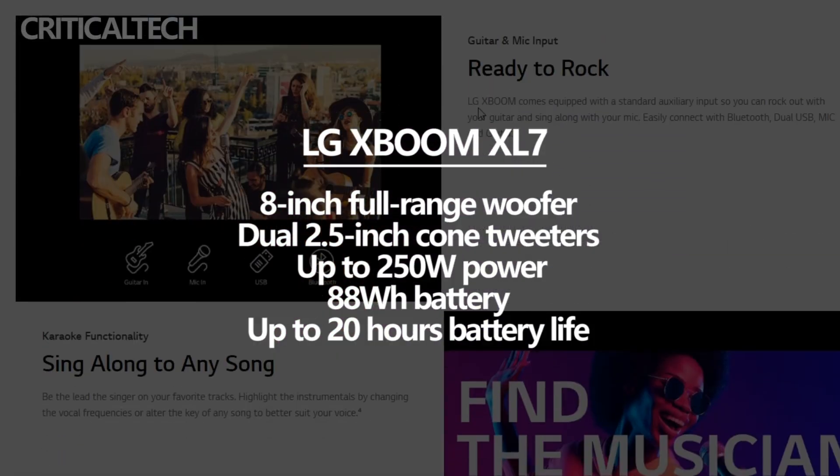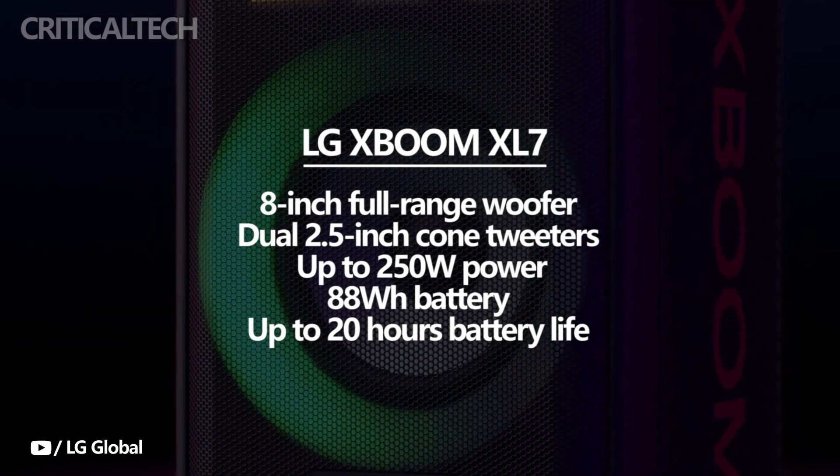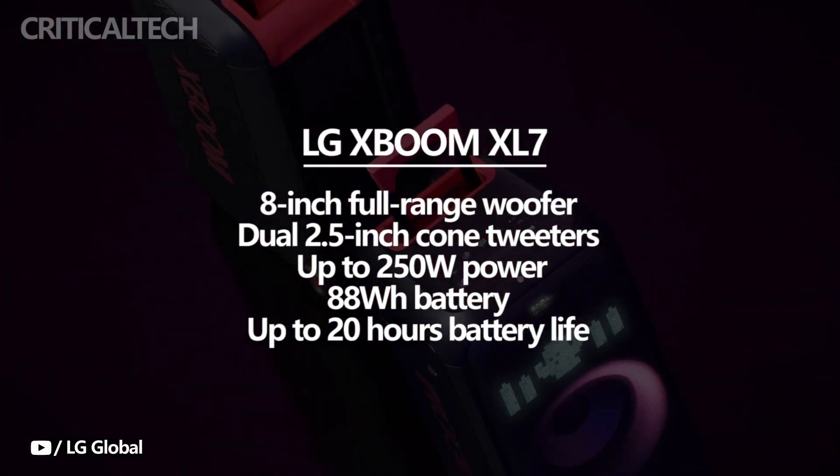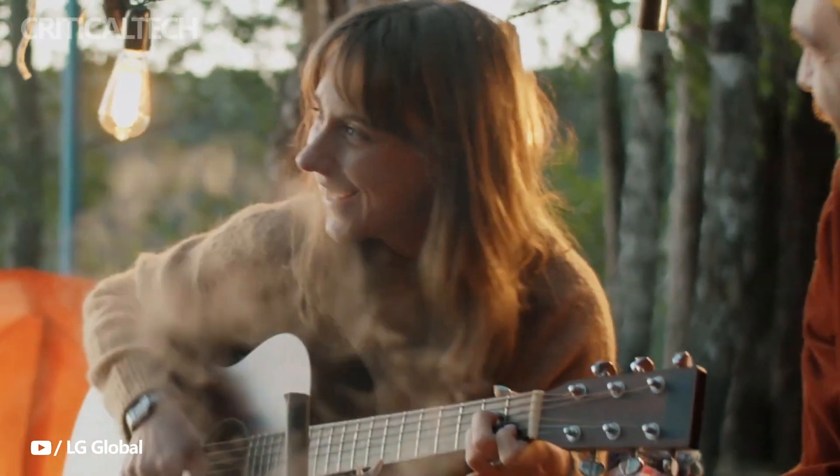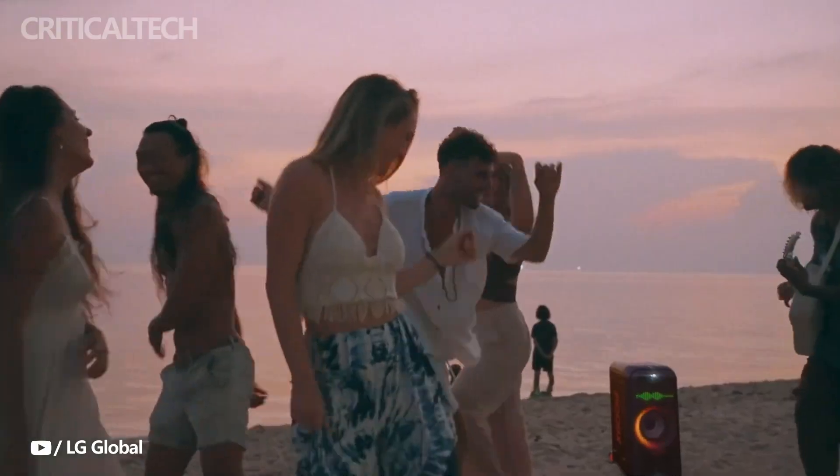Although you can choose to use it plugged into the wall, the word portable is in the product's name, so LG included an 88-watt-hour battery that can play music for up to 20 hours when the LED lighting is turned off. This summer's party day will be ready because charging only takes 3.5 hours.